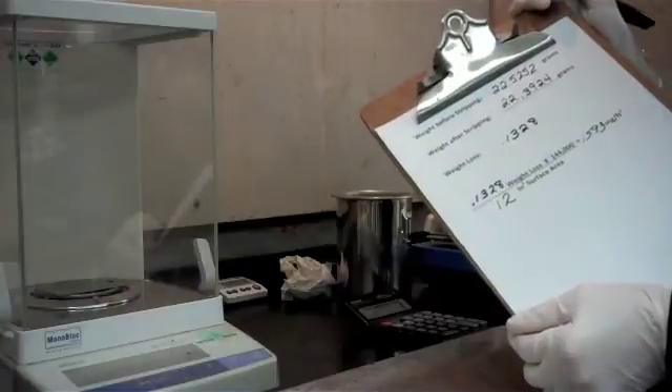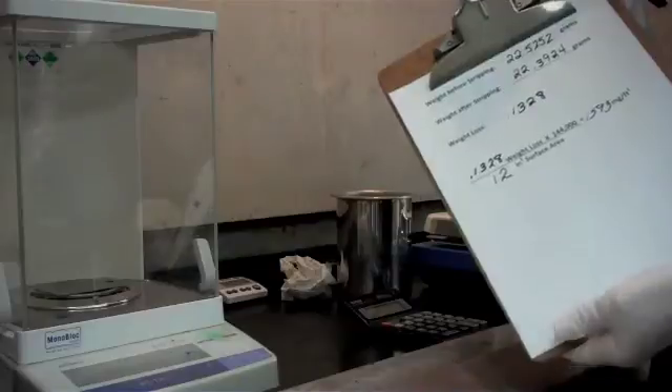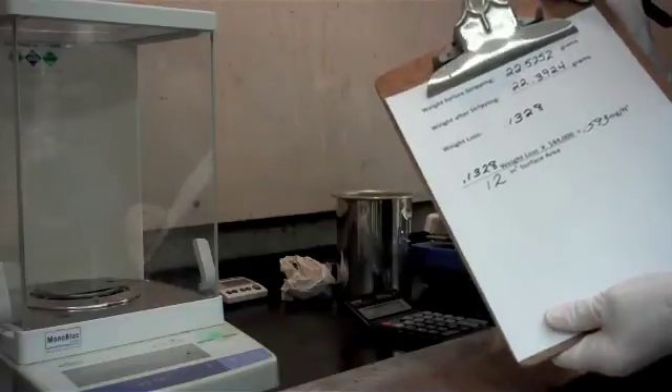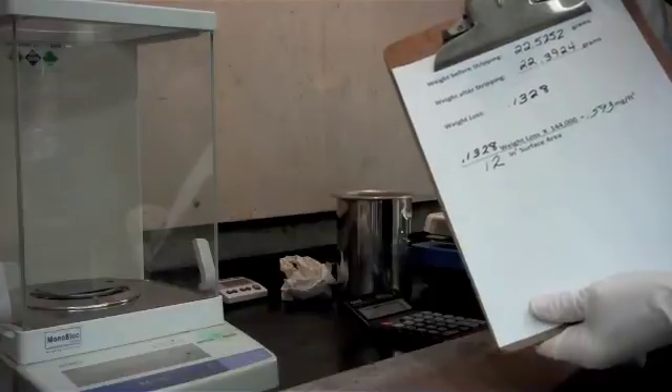It's basically a weigh, strip, re-weigh — knowing the surface area that you're trying to calculate to — and stripping in a 10% bath of chromic acid solution at 160 degrees Fahrenheit for approximately five minutes.